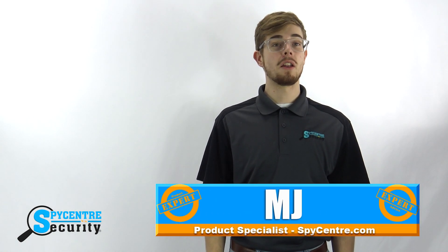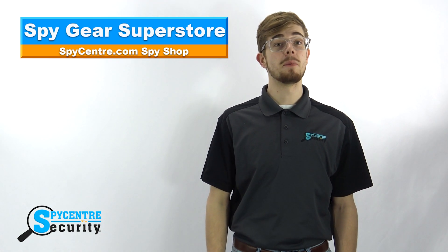Hello everyone, my name is MJ and I'm one of the product specialists here at Spy Center Security, the Spy Gear Superstore. I'm here today to talk to you about the 1080p Wi-Fi router hidden camera.